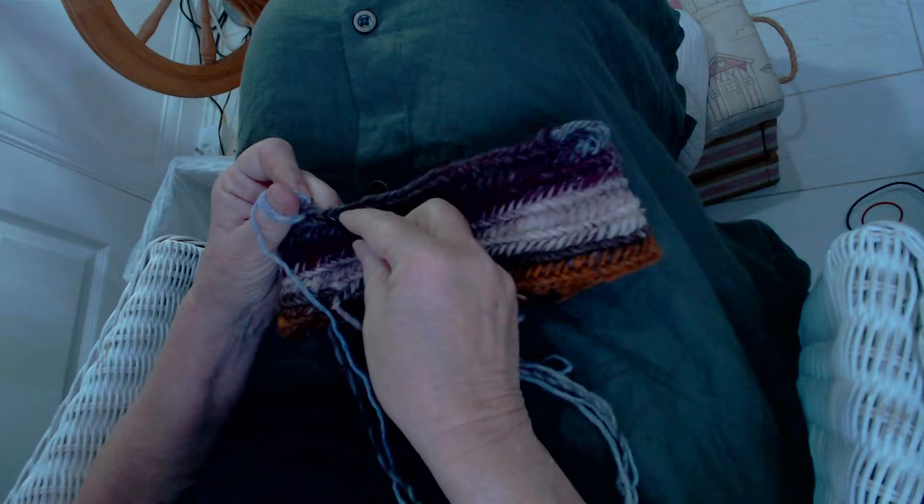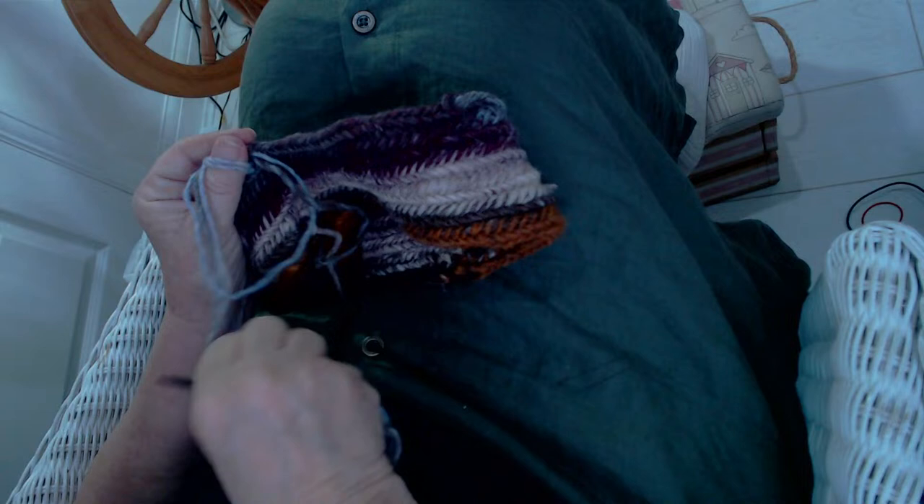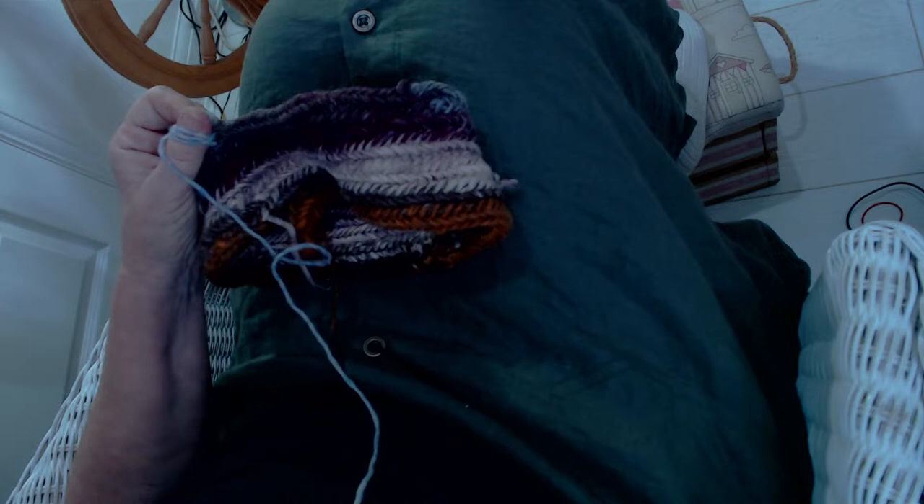You can use that yarn later — use it for a strap, coil it into a basket and sew it together, or just throw it away. It's not a waste of time; it's just getting your hands used to the picking up, turning around, and twisting that's required to do the nålbinding. So don't give up — just keep going.